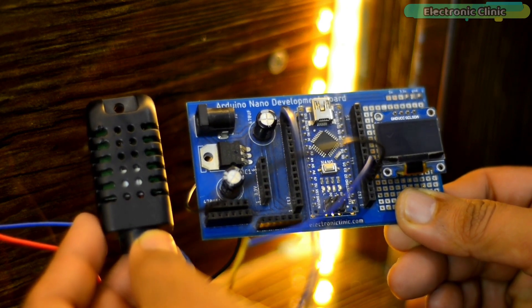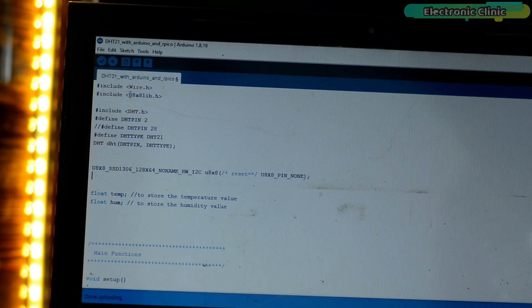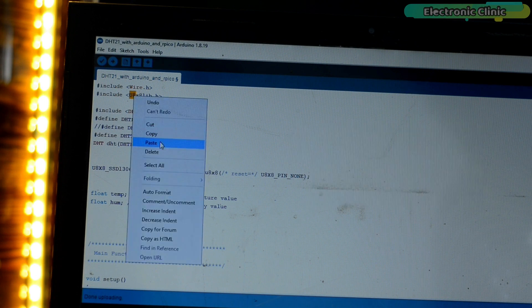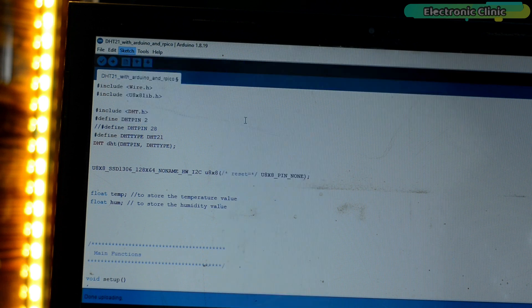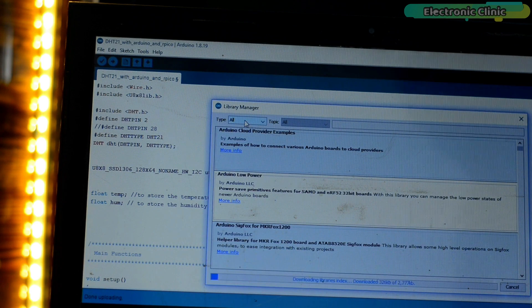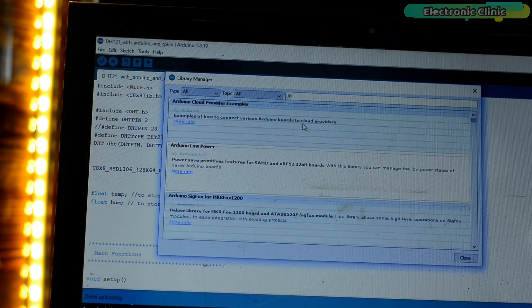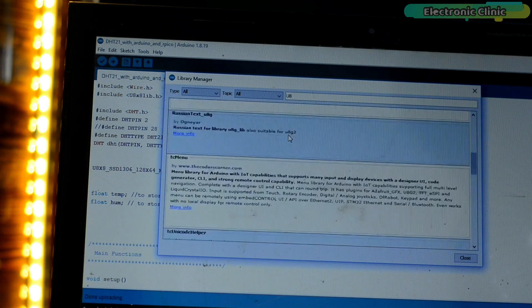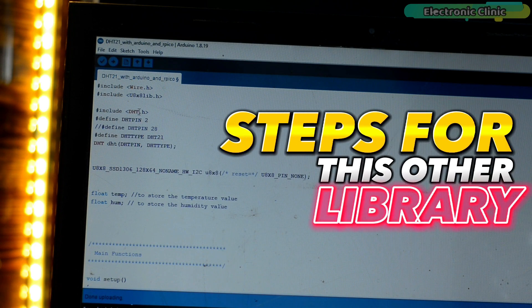Now let's take a look at the programming. You will need to install these libraries — simply copy the library name, go to the Sketch menu, then Include Library, and click on Manage Libraries. Paste the library name in the search box. I have already installed this library. Follow the same exact steps for the other library.